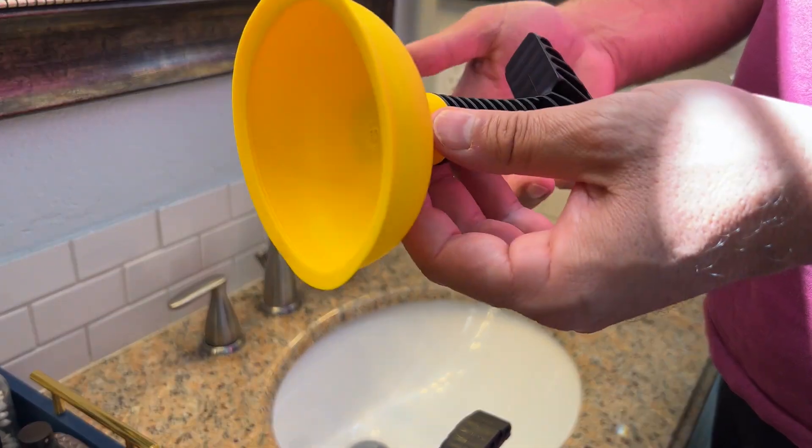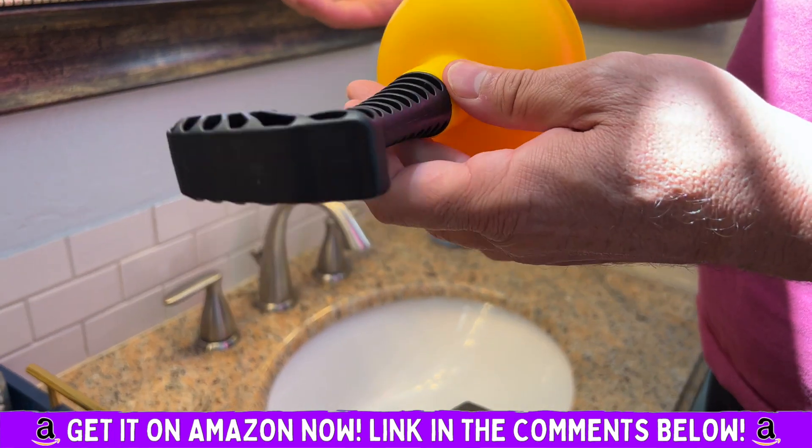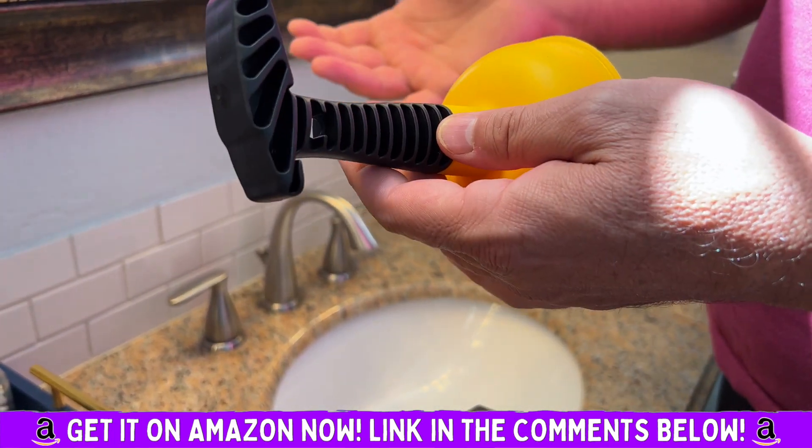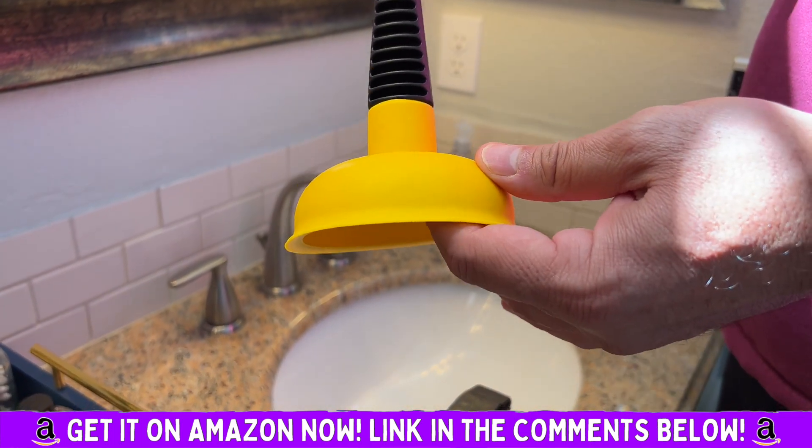It's rust-free, super easy to use, super easy to put together. Literally as soon as you get it, it is ready to go. If you have any drain problems or issues, we use it all the time — it works like a charm. Highly, highly recommend.